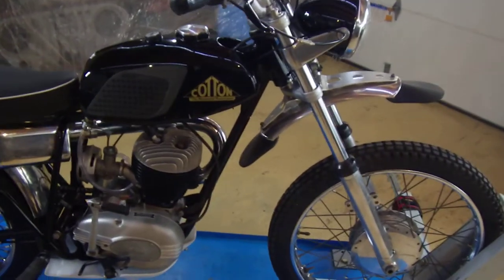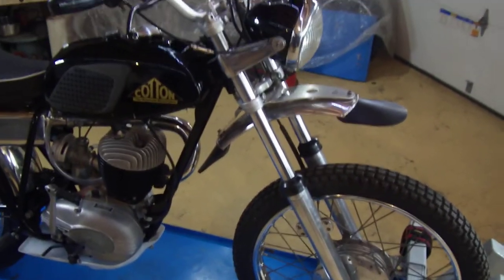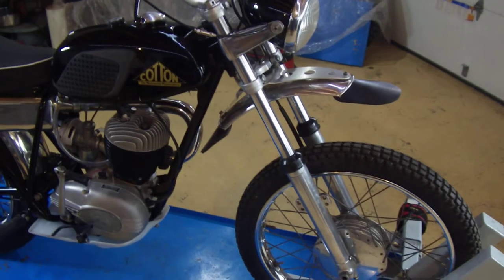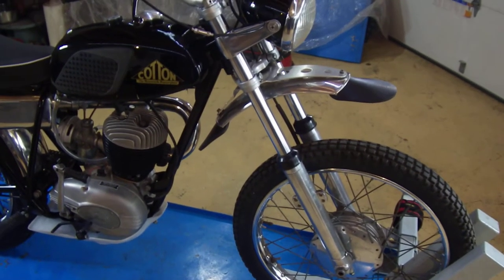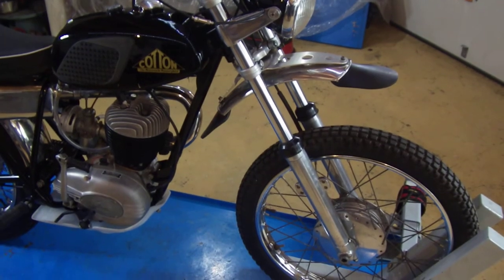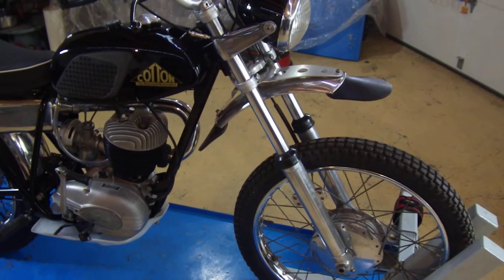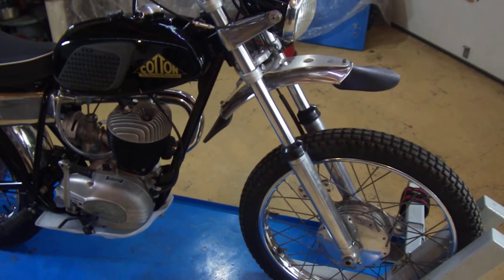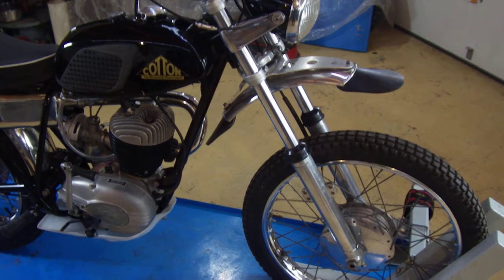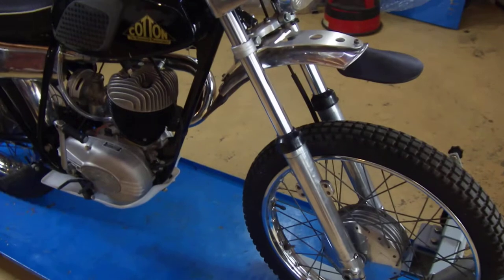It's the 250 37A Villiers motor in a Cotton-made frame. They used MP forks on it, which are really nice forks — I wish I could find more of these. They're a copy of a Ceriani, and Cotton used them because they were slightly cheaper. For an additional $20 you could get Cerianis put on it instead of the MPs, but the MPs are really good forks and they work really well.